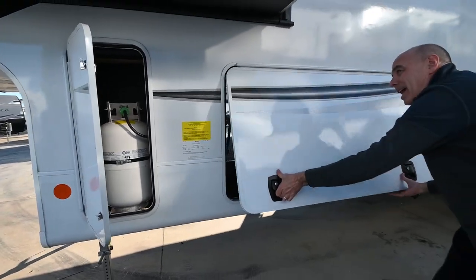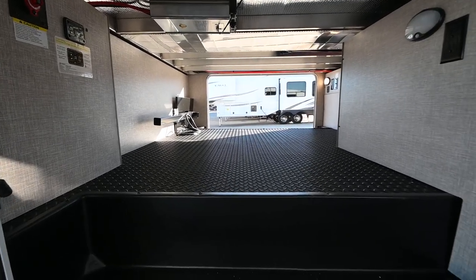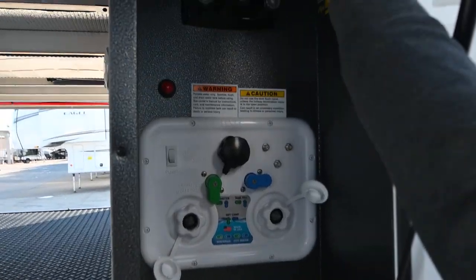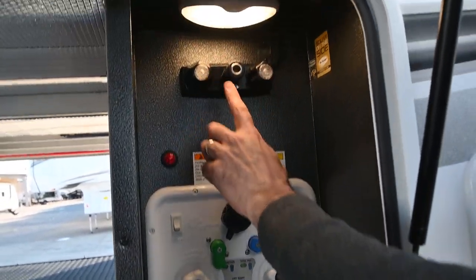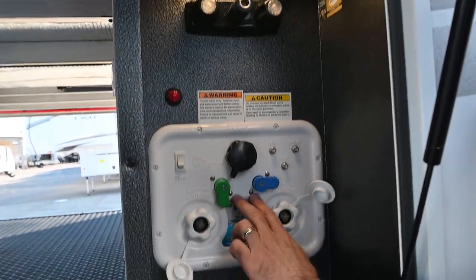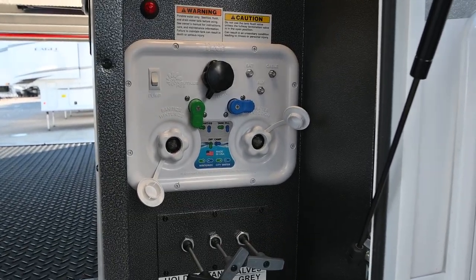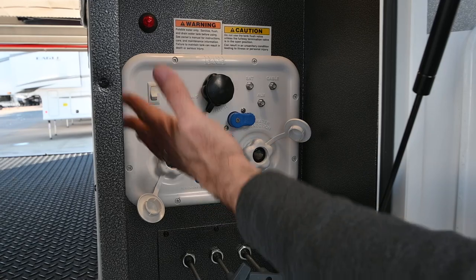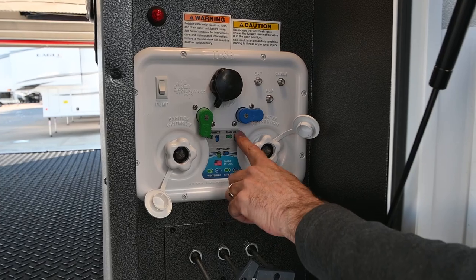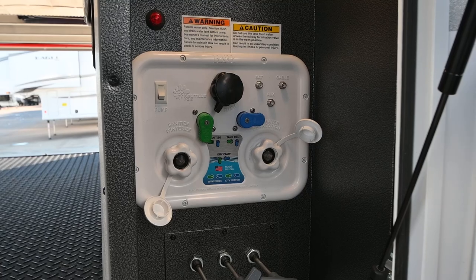On the opposite side of our pass-through storage, this door encloses what I call the wet bay area — all your water connections on the inside. We have a hot and cold spray port up here, which is basically an outdoor shower. This takes all the guesswork out of hookups. Whether you're sanitizing your tanks, dry camping, or filling your fresh water tank, just set these knobs according to the guide and you're good to go.